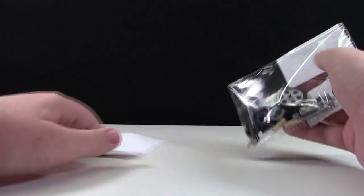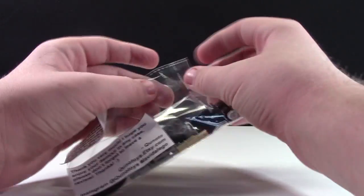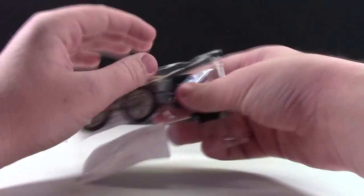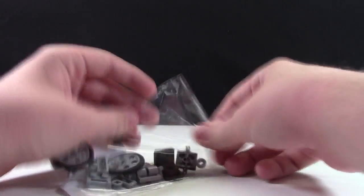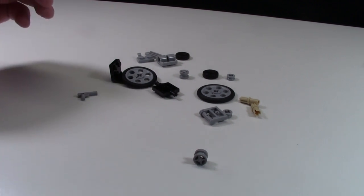Unlike the Oscar statue, which was a much more basic model, this one comes with instruction manuals, which I'll show you in a minute. So I'll just open these parts up. I'm going to take the instruction manual here and build the wheelchair.